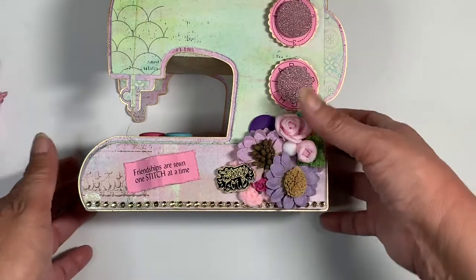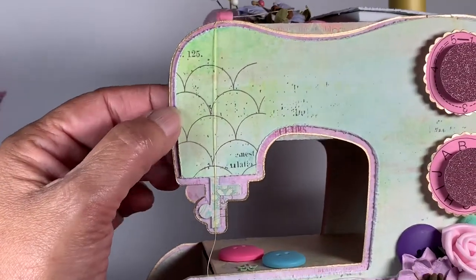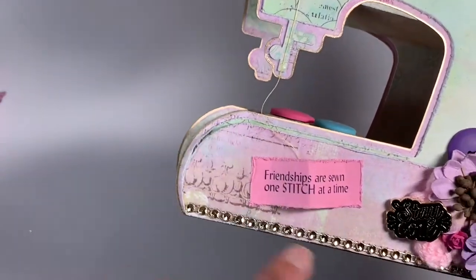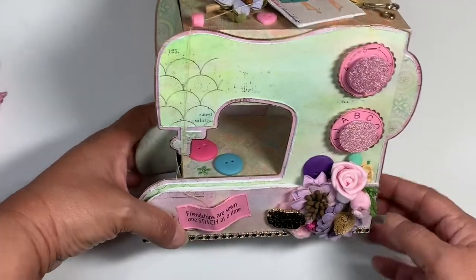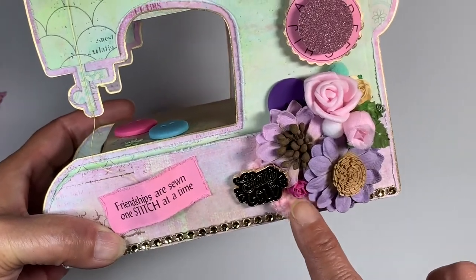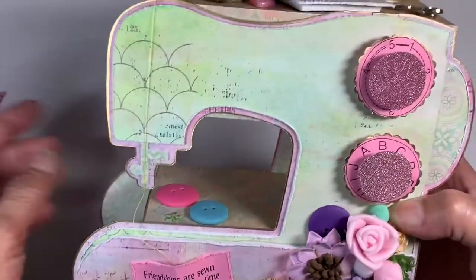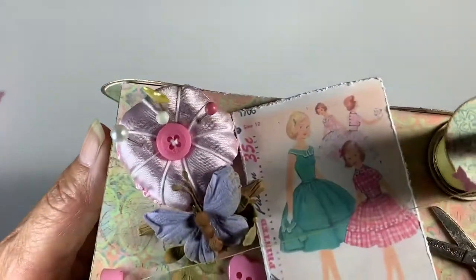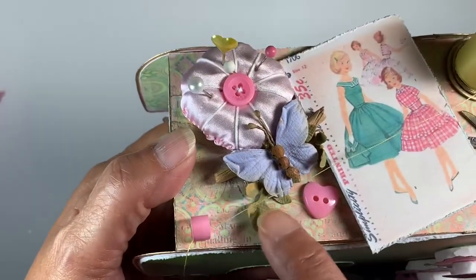This pin has been in my stash for a long time - it says 'stay gold.' I layered it a couple of times and dressed the edges with gold around the bottom. There's another piece from the die set that I popped up on foam. It's got a cluster of flowers, a tiny crochet flower at the bottom as filler, some other flowers, pom-poms, a purple button for color, little dials, and on the top I made a tiny little pin cushion. I cut down some pins, stuck them in, and glued them so they wouldn't come out.